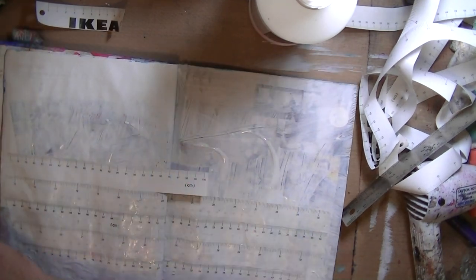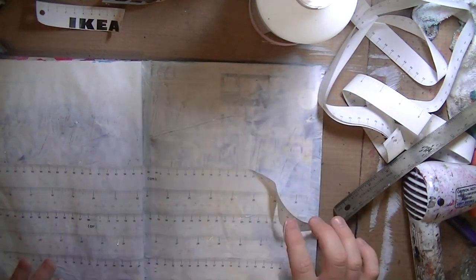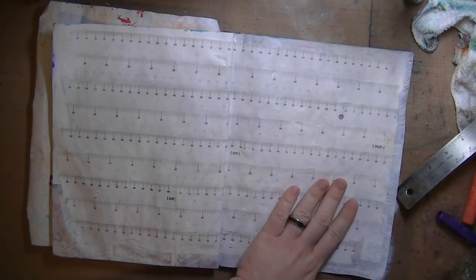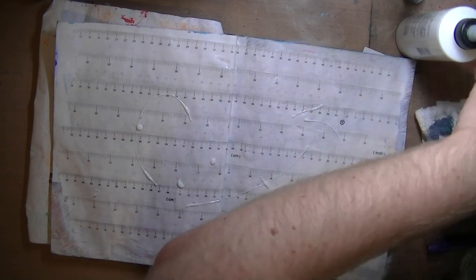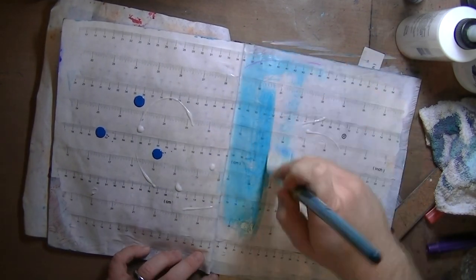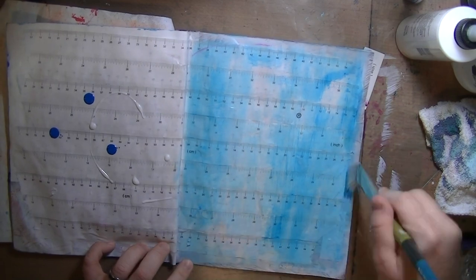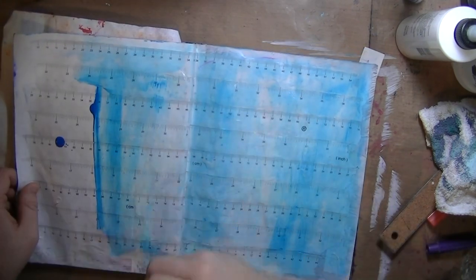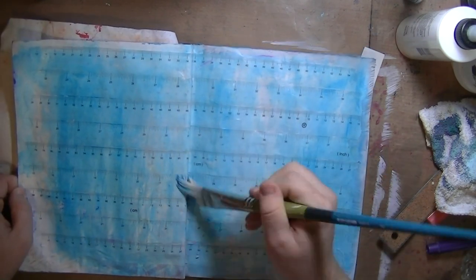So I'm using Liquitex Matte Gel Medium and I'm just gluing down the paper tape. Like, one side has inches and one side has centimeters. I'm alternating — every other row is different. Sorry for the drawing footage; apparently that didn't get removed.